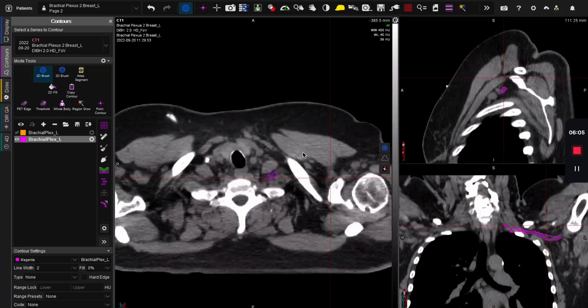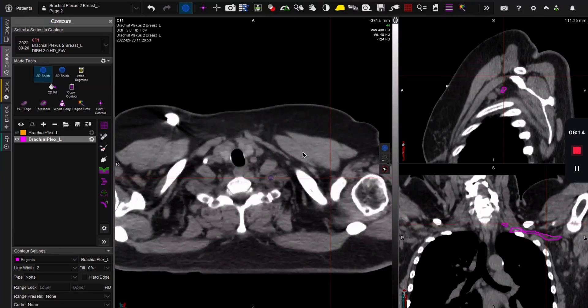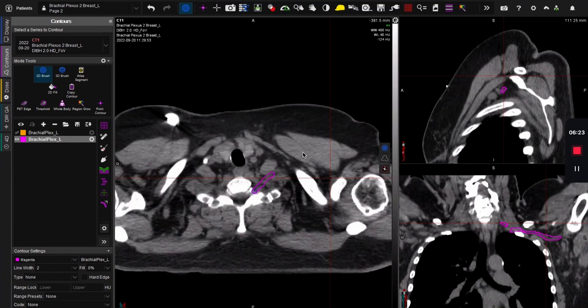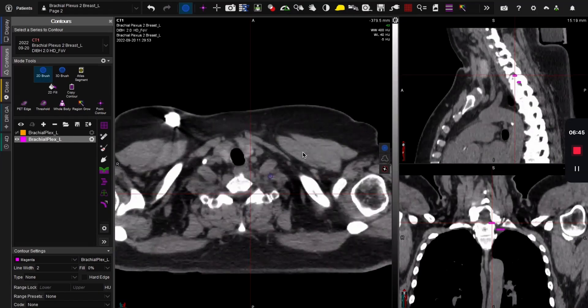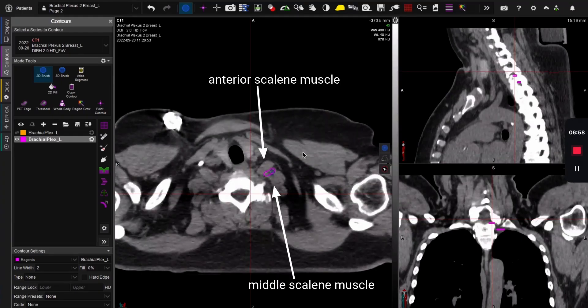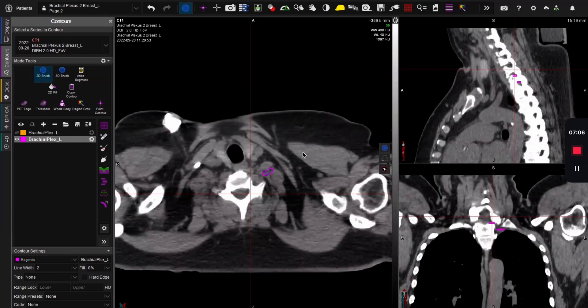I'm just doing one slice at a time — no fancy tricks, no interpolation, just one slice at a time. Slow and steady. Then this is where you bust out your move: you see the next neural foramen opening and you dive in. I've clicked here so I can check the sagittal, and sure enough I'm in the next vertebral body space. I have to keep going up and continue having this structure here, keeping it between the anterior and middle scalene. You really have to concentrate on where you were on the previous slice, because it's very easy to lose track.